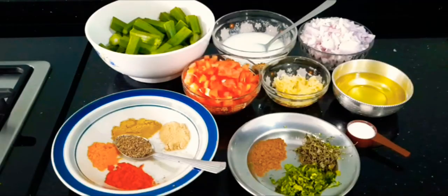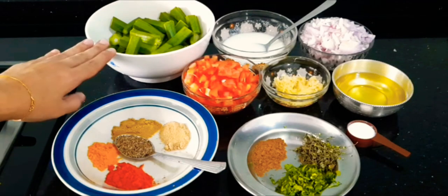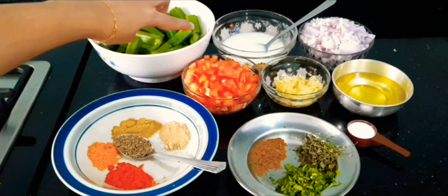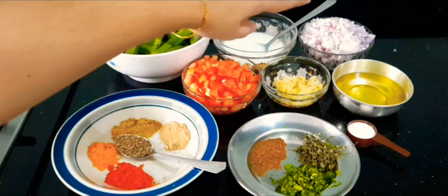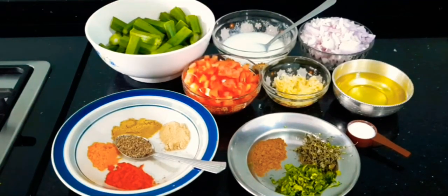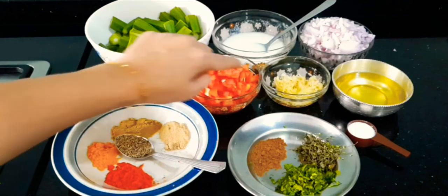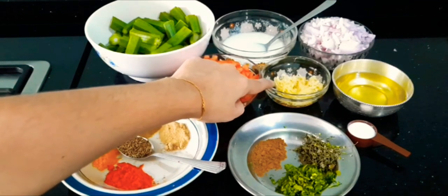So let's start. Here I have taken 250 grams of ladyfingers cut into half, 2-3 tbsp of yogurt, 2 medium size onions finely chopped, 2 medium size tomatoes finely chopped, and 1 tbsp of ginger garlic paste.